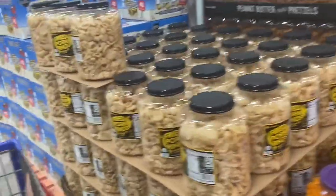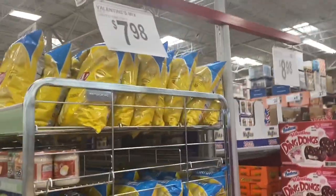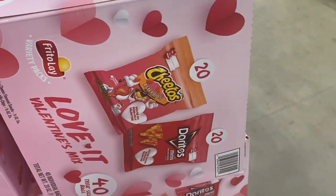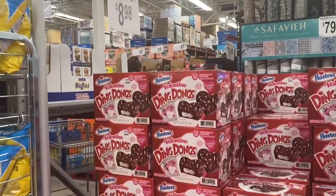I've never had a fried pork rind. I know they're pretty popular, but wow. You can get a whole jar for $6.38. Some Valentine's Day finds — got a 40-count of Cheetos, Asteroids, and Doritos.